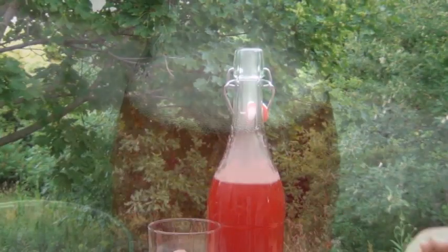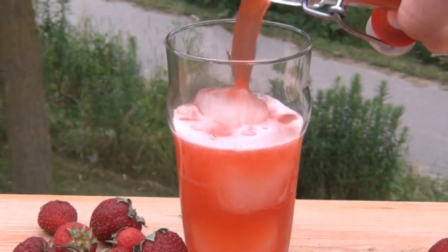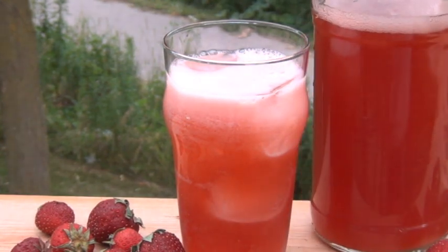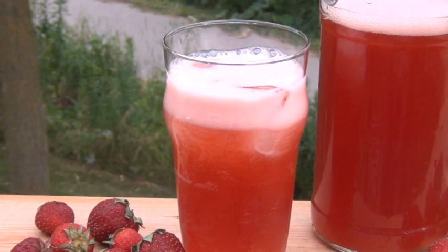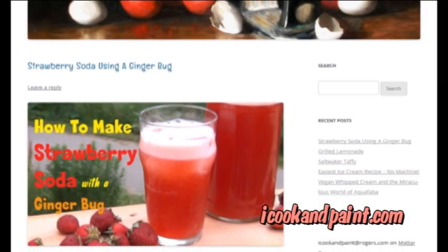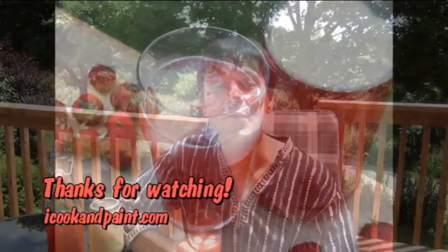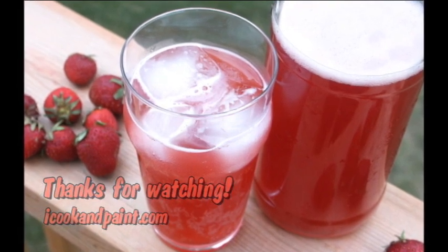And that's it guys. Now go make yourself some of this amazingly delicious, super fizzy strawberry soda. Don't be afraid to try other berry combinations and even other fruits altogether. Let me know how your ginger bug sodas are working out for you. And don't forget you can get this complete recipe on my blog icookandpaint.com just by clicking down below. I hope you enjoyed this video — thank you all so much for watching, and I'll be back with another great recipe really soon. Have a good day guys.